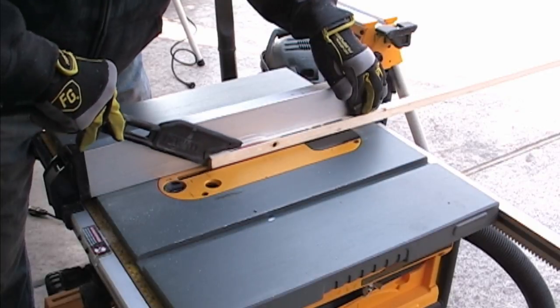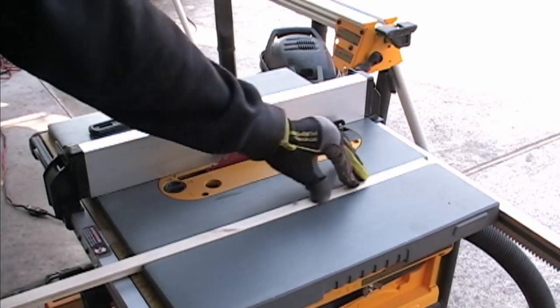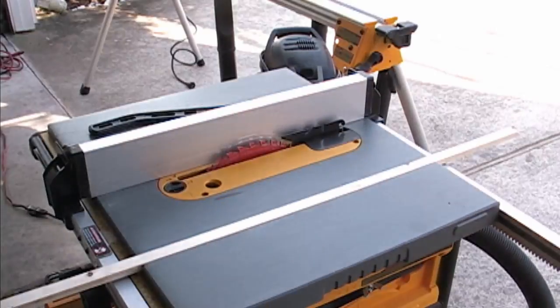Check your piece. You should have a nice snug fit that is flush with the top of the table. Repeat this step for both sides of your tracks.